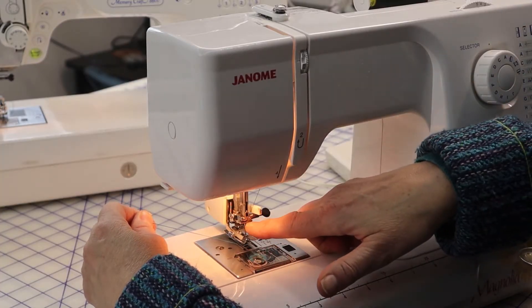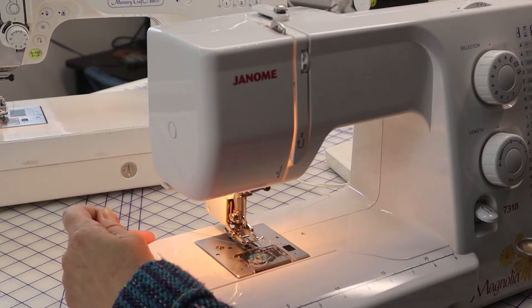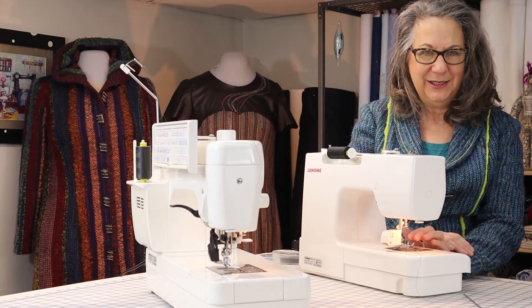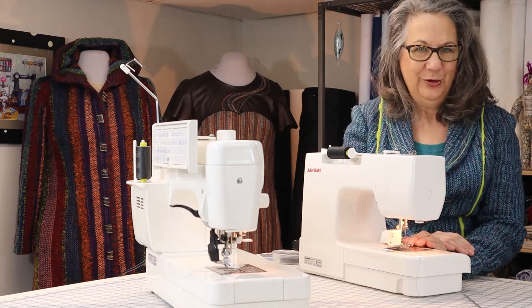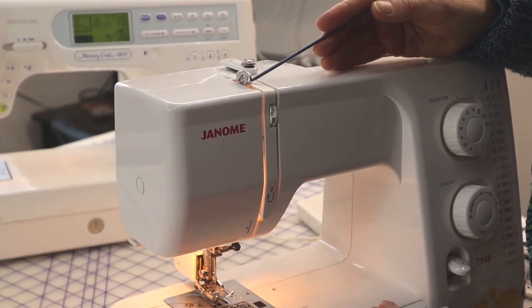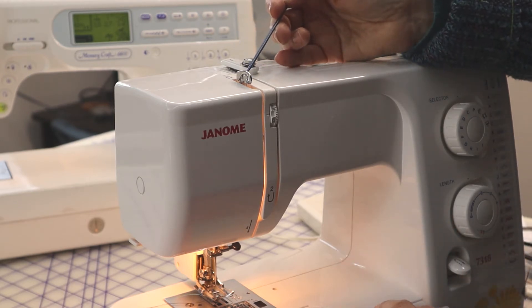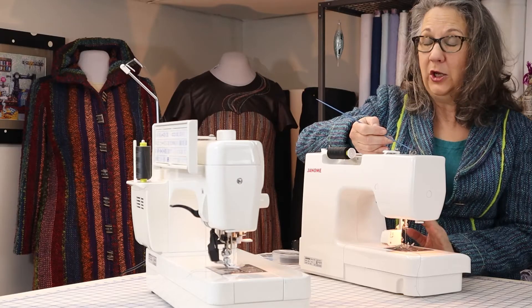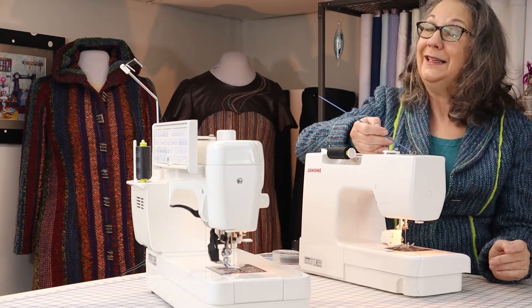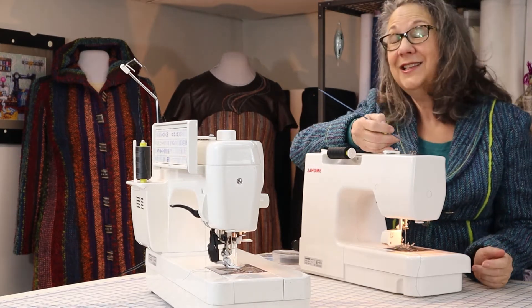Obviously there is a needle that goes up and down, and it is timed to work with the bobbin. Beneath the bobbin, the hook rotates and grabs the thread and allows it to interlock with the thread coming from the needle. The third part of the team is the take-up lever — often overlooked, but the most important team member. This take-up lever peeks out of the top of really almost all machines. There are a few where it isn't visible because there's a covering over the top of that whole area, and that's an issue in my opinion.